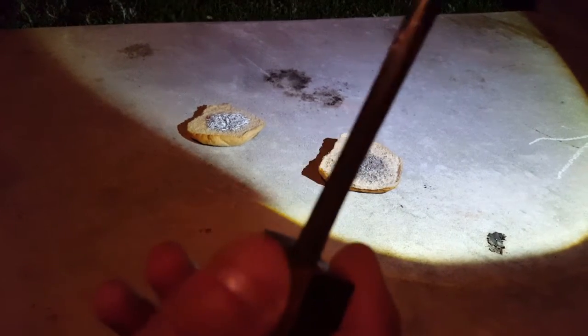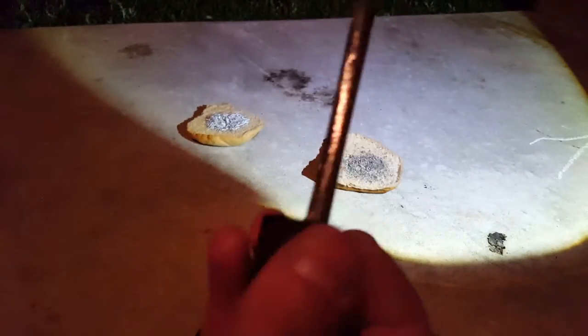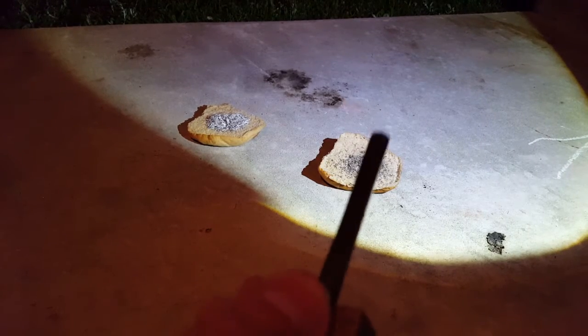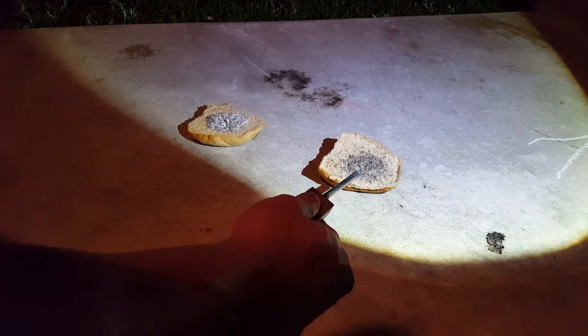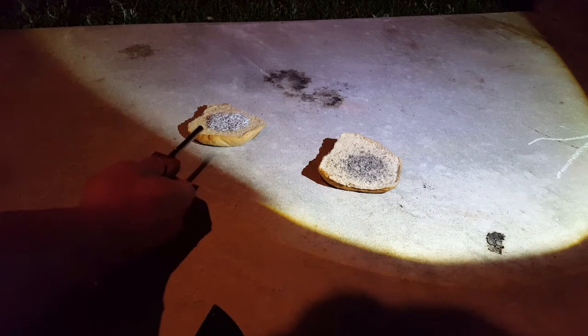And this is a FireSteel.com Mish Metal. I just made a wooden handle for it — it didn't come with a handle or anything. It was just one of those with a drill hole in the end. So I scraped a ton of this onto this hamburger bun. And then I took some magnesium shavings and put them on this hamburger bun.